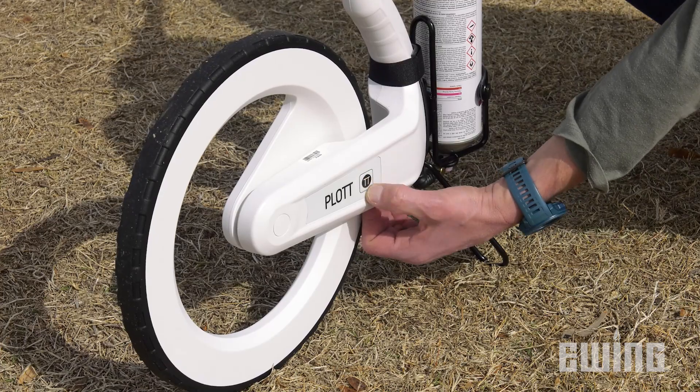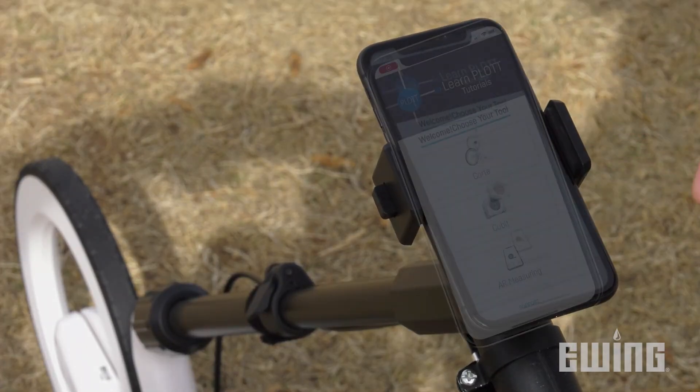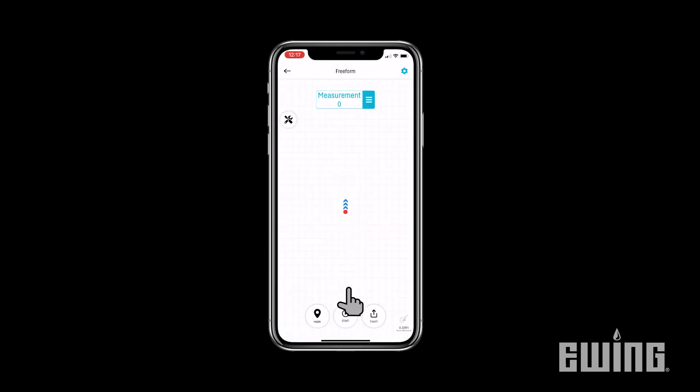To begin a job, power on the device, then open up the PLOT app on your smartphone. Select the CARTA option from the menu, then press the plus sign to create and name a new project. Click Done to save it, then select Start.